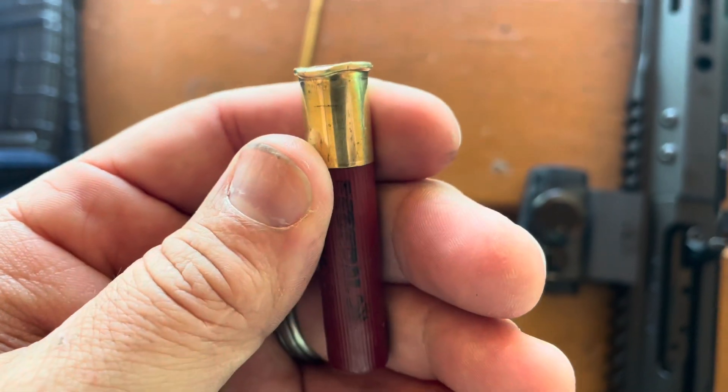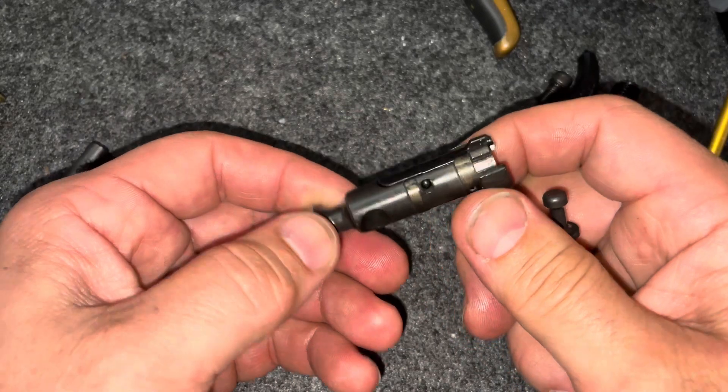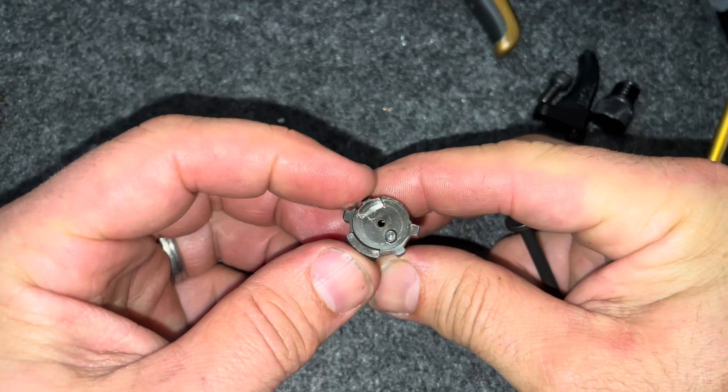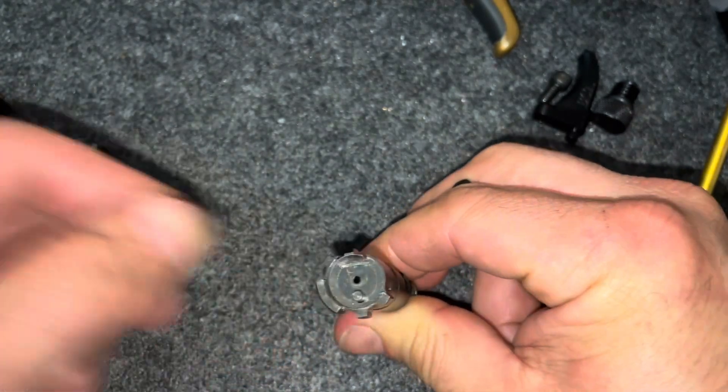If this happens to your 410 AR-15, stay tuned — I have a fix coming up right now. So after about an hour of fiddling with the bolt on my AR-410, what I was starting to realize is that the main issue — we knew that the extractor was an issue, that it wouldn't go over the rim of the shell.